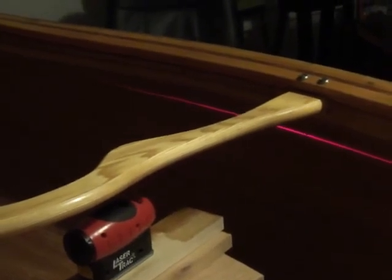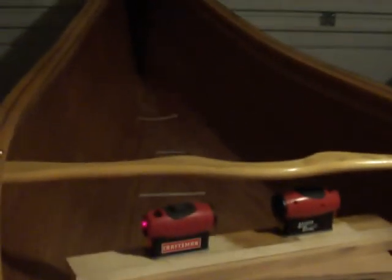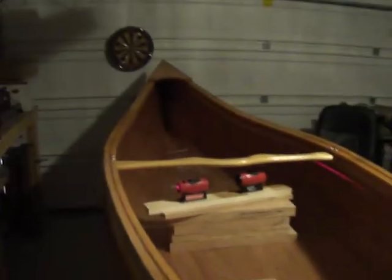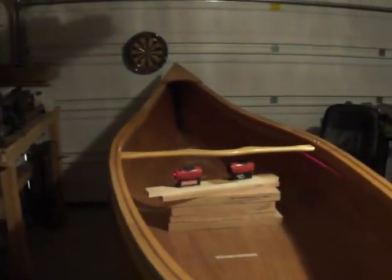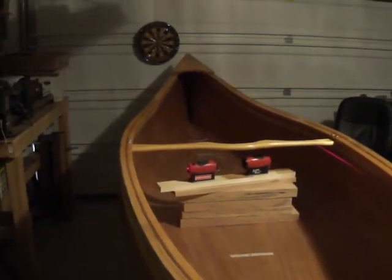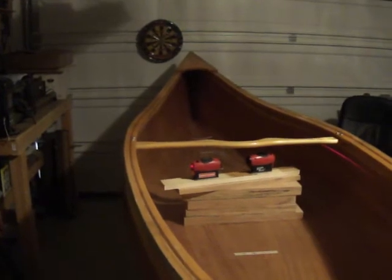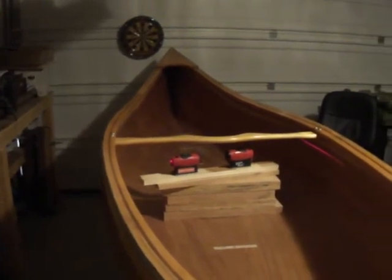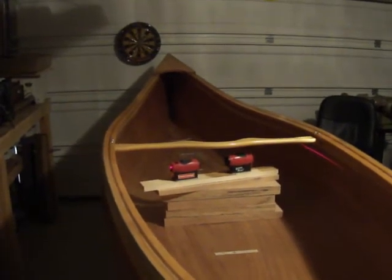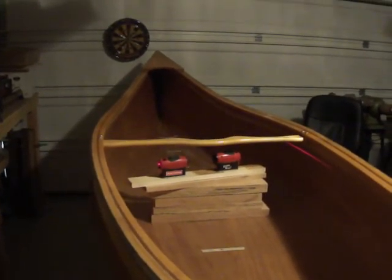I'm pretty happy that it's pretty level. Now what I'm going to do is continue to mark this all the way around, make the line solid. Then I'm going to start fitting my ribs in there before I cut the top off, because I want to make sure this whole thing is stable. I'm afraid it will spring open on me.